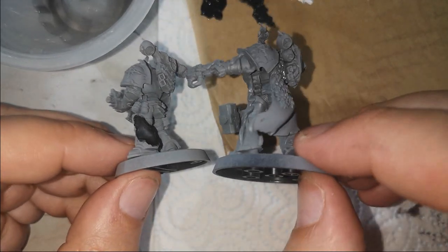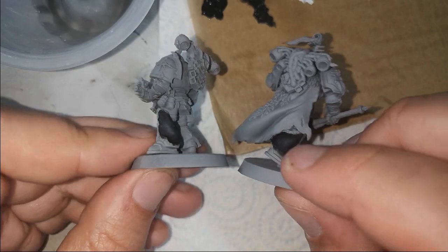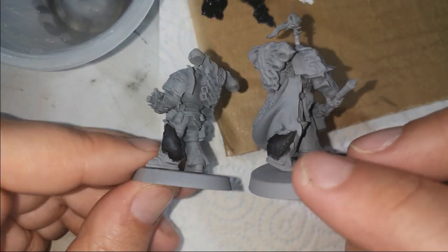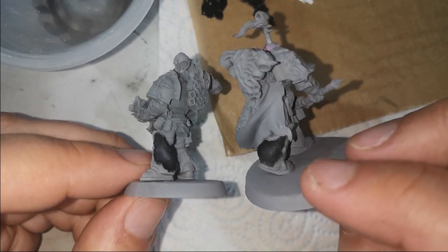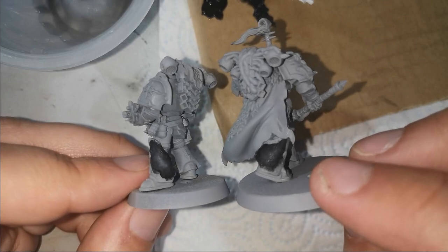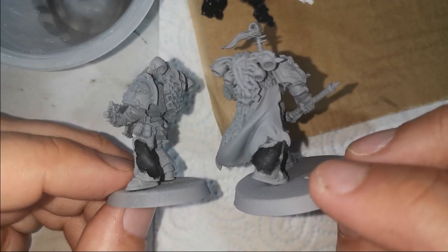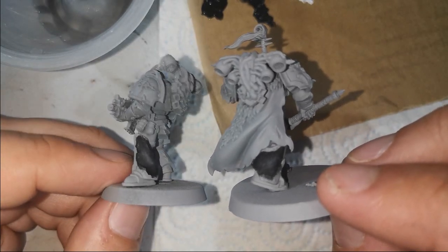Here are two examples. The one we just did — nice and dark, with that hint of a highlight coming towards it. And the other one, the back of his leg, I left a little bit darker. It's that easy, and it's pretty quick too. You can do the whole model very quickly with this technique.